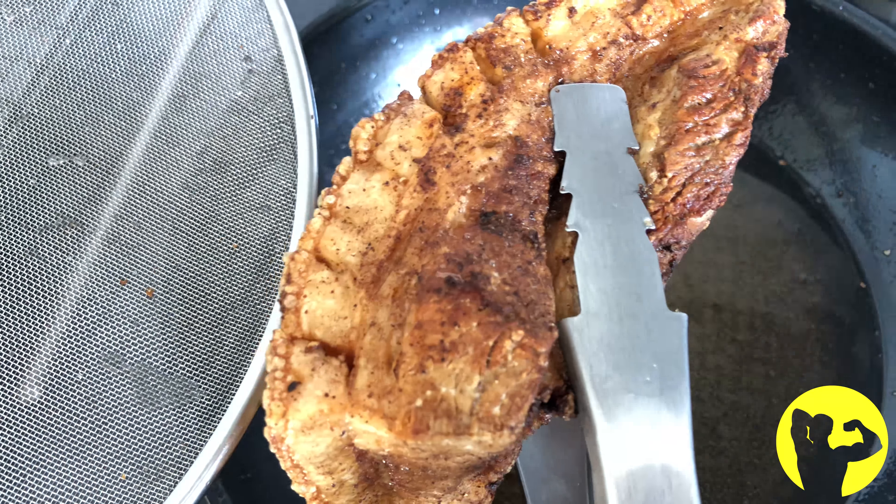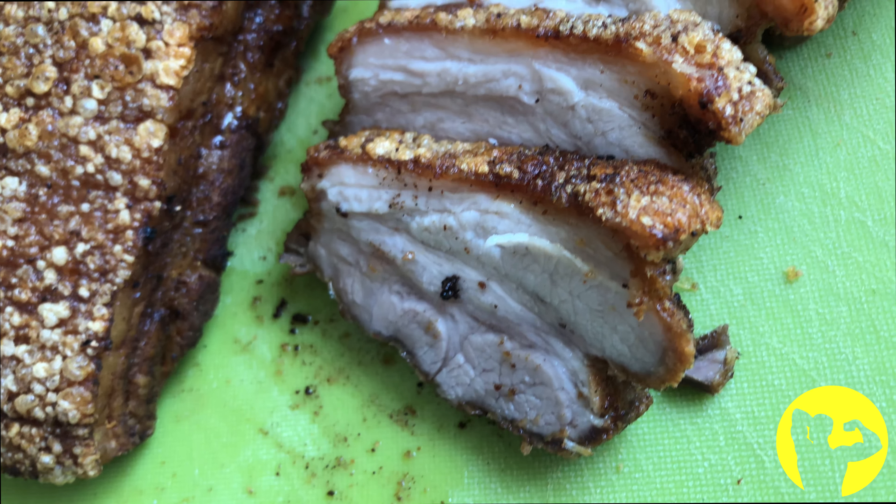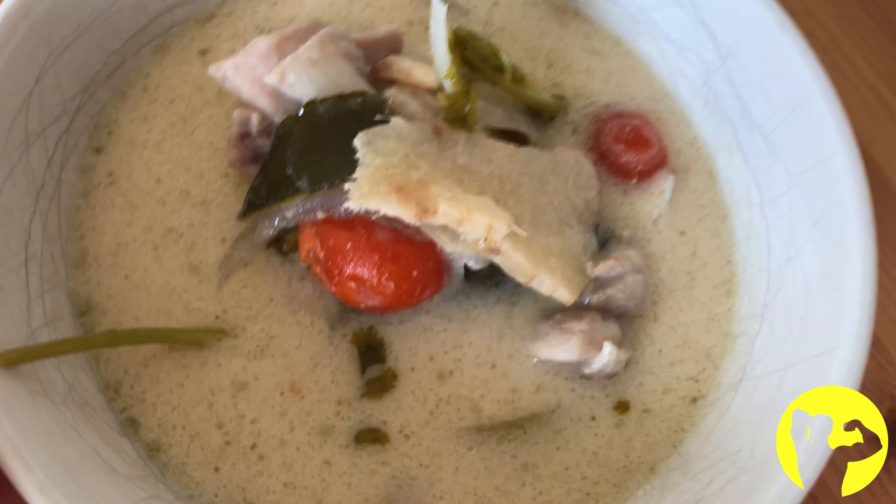It's a pretty long session — I actually had to split it into two segments. The first portion I did prior to work early in the morning and the second in the evening, much later.